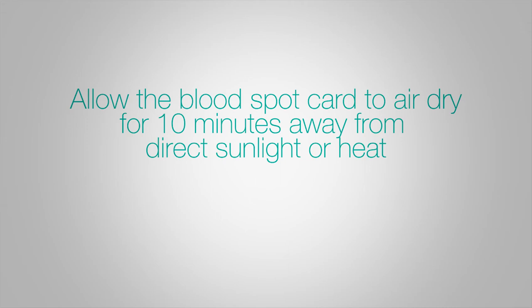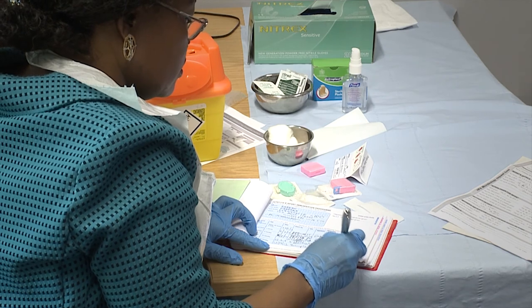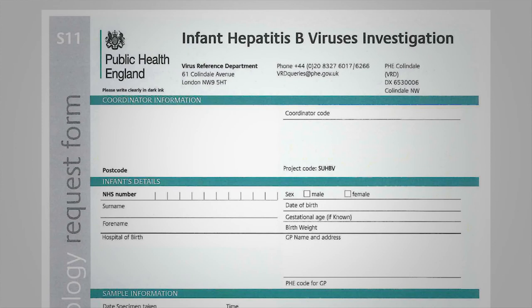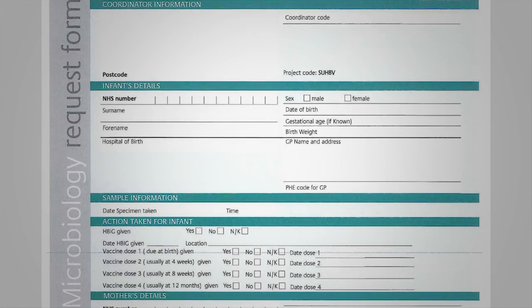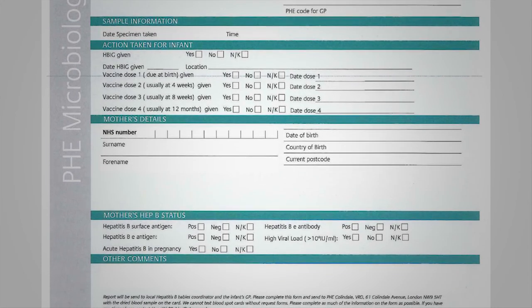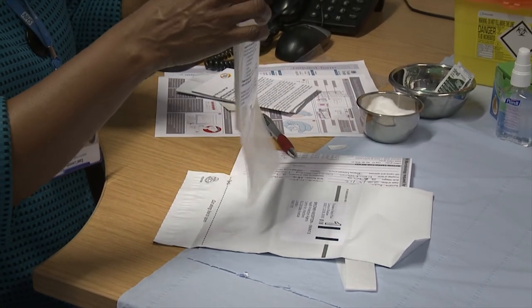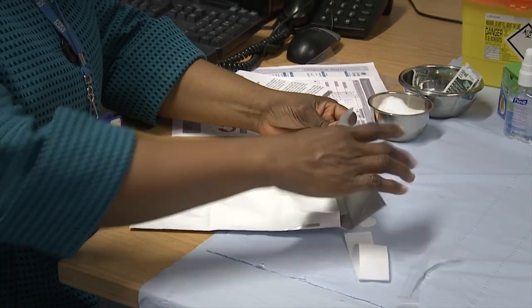The blood must be completely dry before returning the sample to Public Health England. Record that the procedure has been undertaken in the infant's medical record and red book. Ensure that you have completed all the details on the infant request form and blood spot card, including the infant's hepatitis B vaccination history with dates and the infant's NHS number. Place the dry blood spot card and related documents in the prepaid envelope and return by post to Public Health England on the same day. Do not wait to batch cards together.